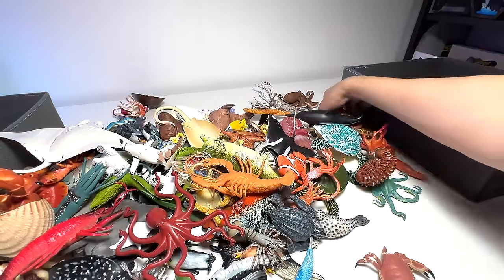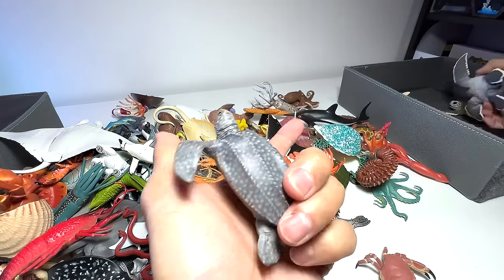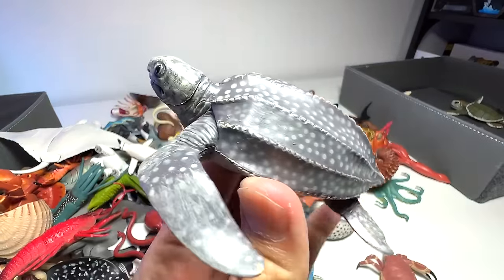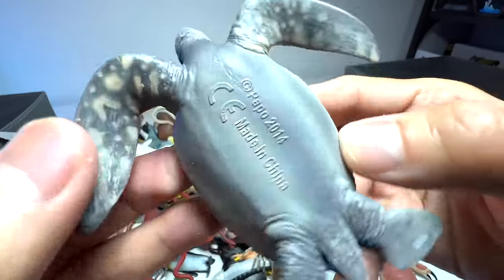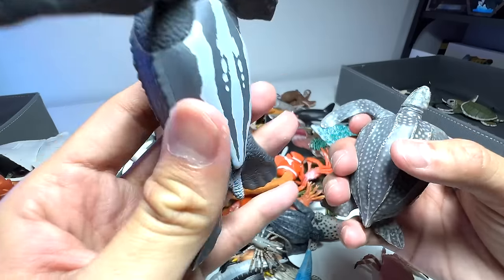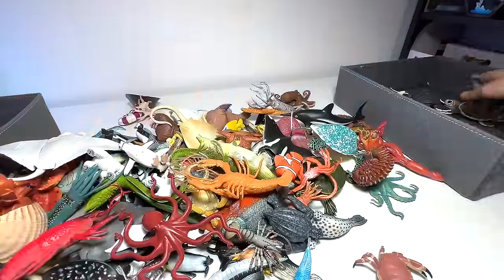Let's see if there are more turtles. This one right here is a leatherback sea turtle. Leatherback sea turtles are very unique compared to other turtles — other turtles have a hexagonal shape on the shells, but not the leatherback, which has ridges across its shell instead. We have another leatherback sea turtle here as well — this one is from Safari LTD, a 2017 figure. You can see the ridges on the shell are nicely crafted.